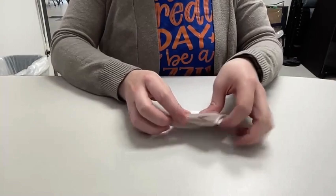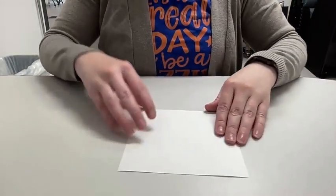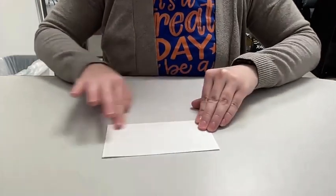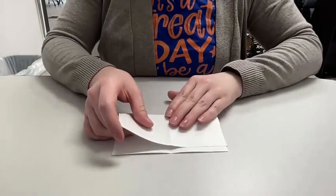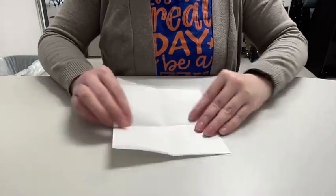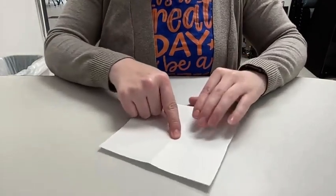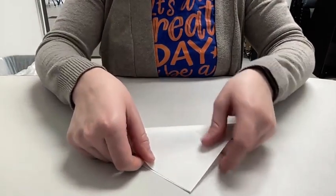I'll show you on the next one, moving a little faster. Take your paper, fold it in half this way, open it up, turn it, fold it in half this way, crease, open it up, turn it over, push down the center, and then do one corner-to-corner fold.